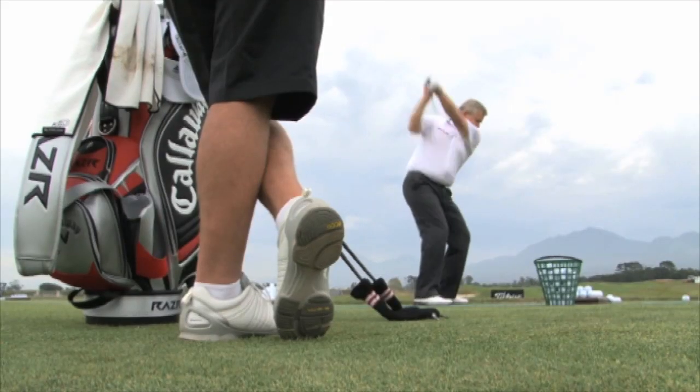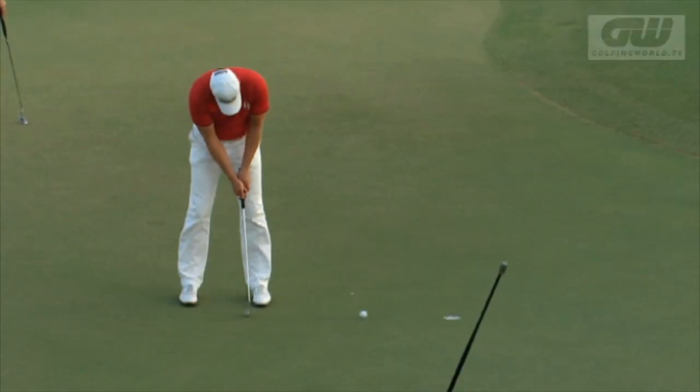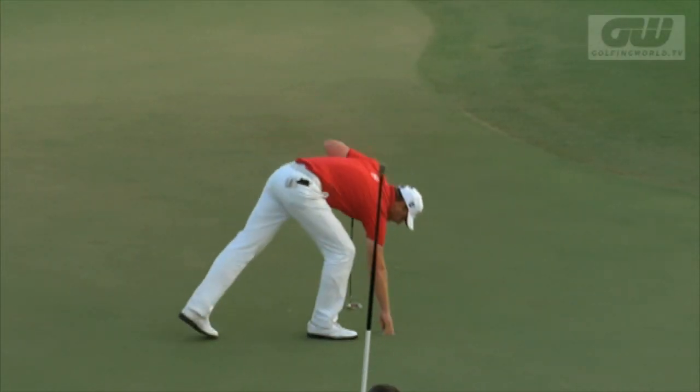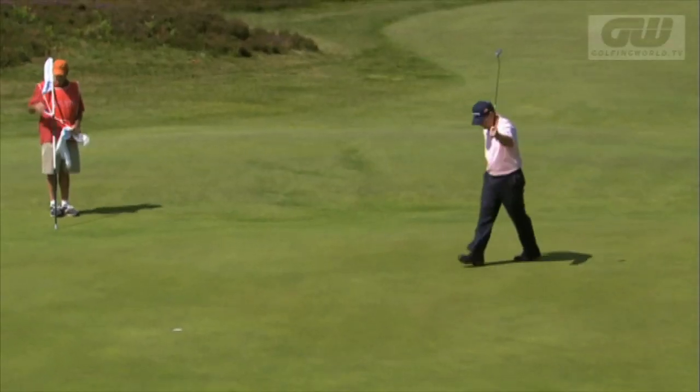The start of a new season brings changes in equipment for many top tour pros. Robert Carlson has changed his club makeup, joining the likes of Yanni Seng, Aaron Baddeley, and Tom Watson in the Adams camp. We spoke to the Swede about the transition.